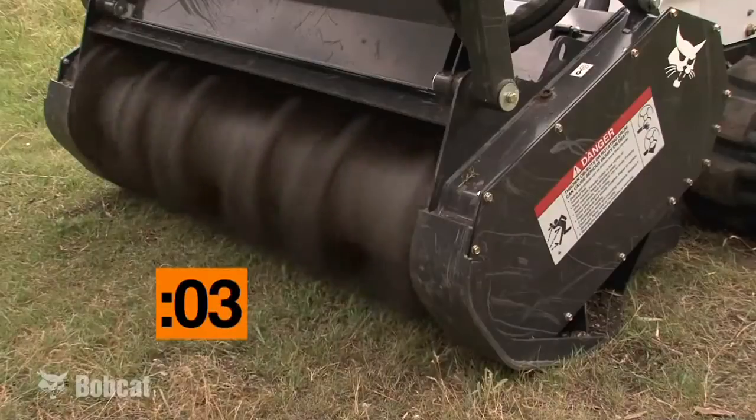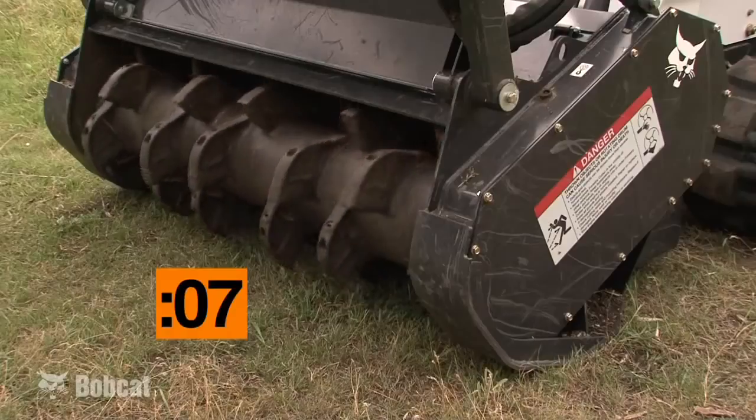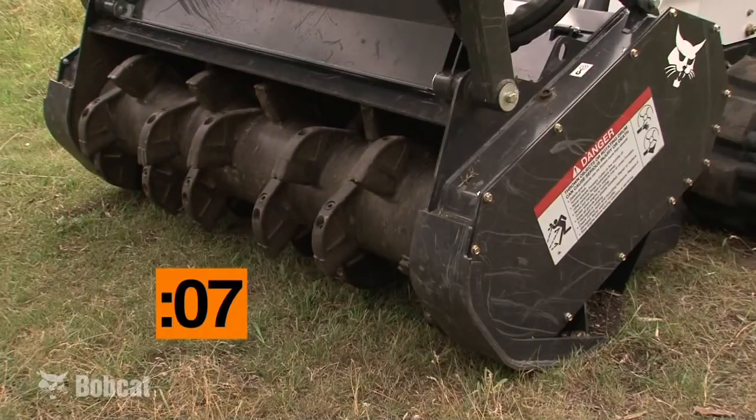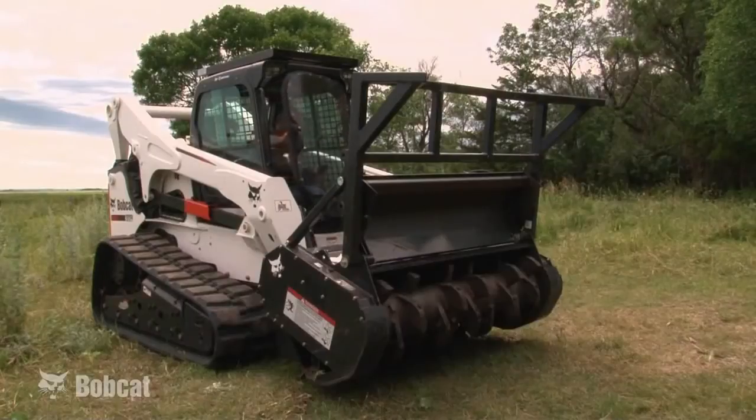A brake will stop the cutter drum from full speed within 10 seconds when the hydraulics are deactivated. This is an important safety feature as it makes it safer for the operator to quickly egress the machine in an emergency situation.